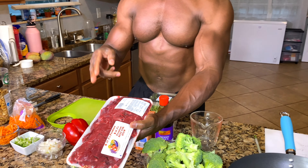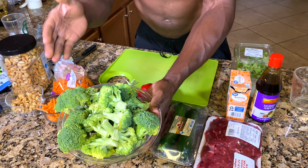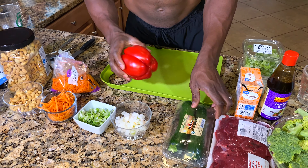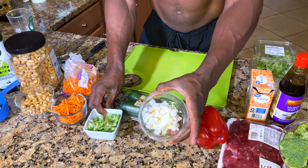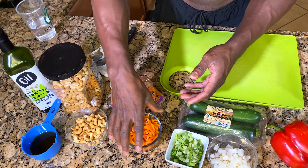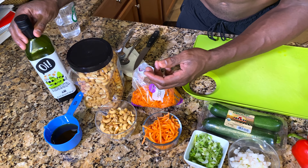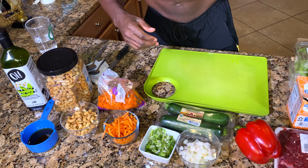So what we have today: we have one and a half to two pounds of stir-fry beef, five cups of broccoli, green zucchini, sweet peppers, two tablespoons of onions, two tablespoons of scallion onions, one cup of carrots, one cup of cashews, and sesame oil — a quarter of a cup. Let's get to cooking.